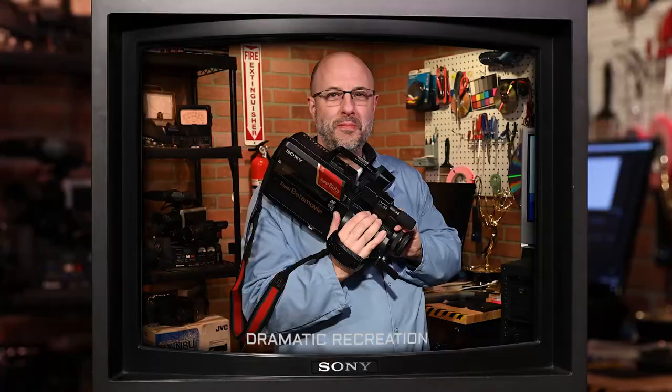So not long ago, I recorded a rather lengthy episode of the show where I tested out a Sony Super Beta Movie BMC-660. Well, it didn't work out as I'd hoped. Take a look.